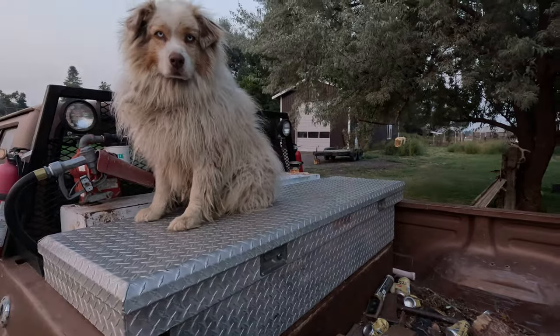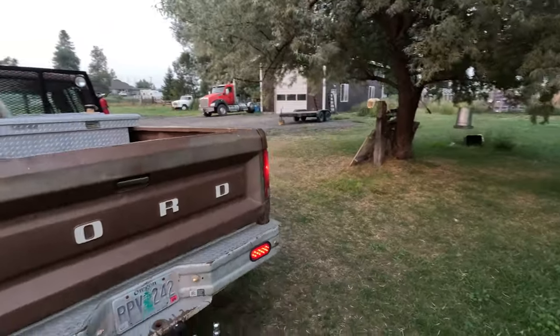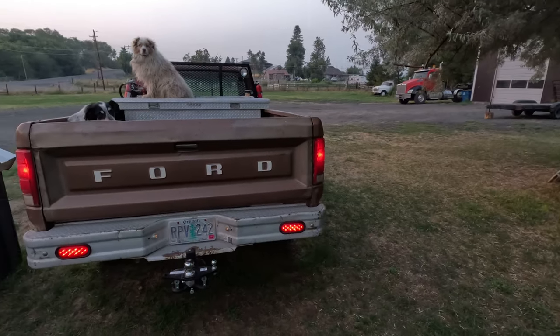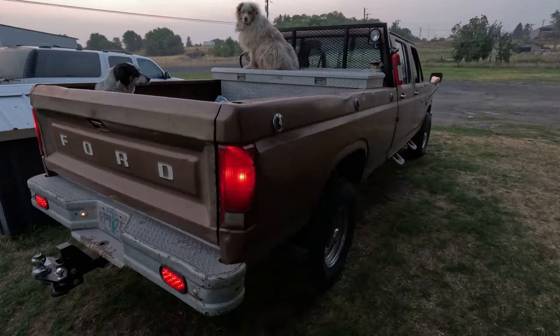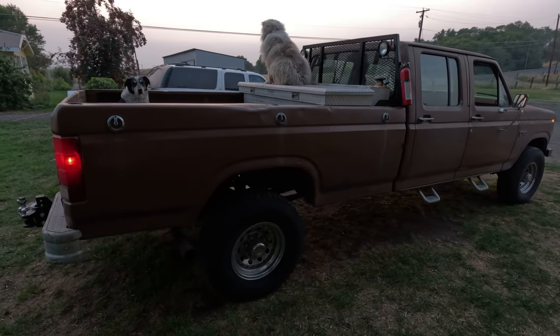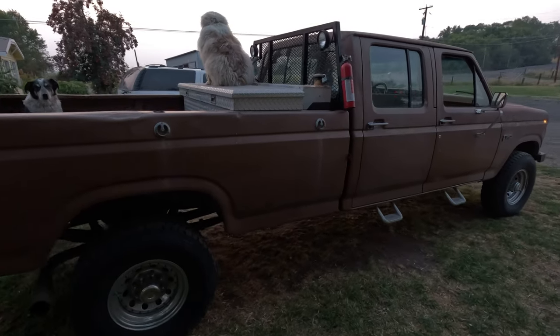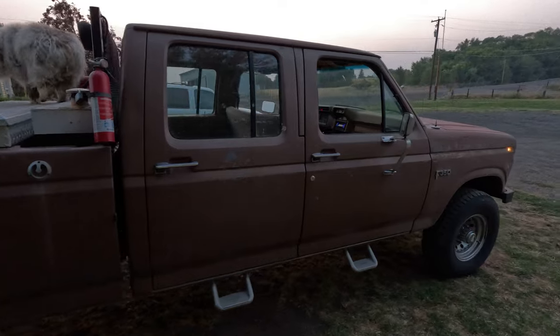It's got a 460 and a four-speed. As you can tell, she's basically original. I did add a leaf in the front and an extra block in the back to get it to sit a little taller — the springs were sagging a little bit.